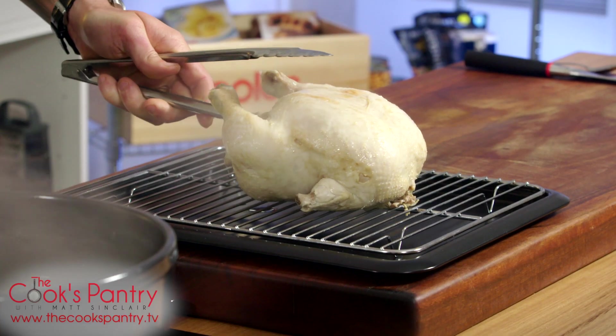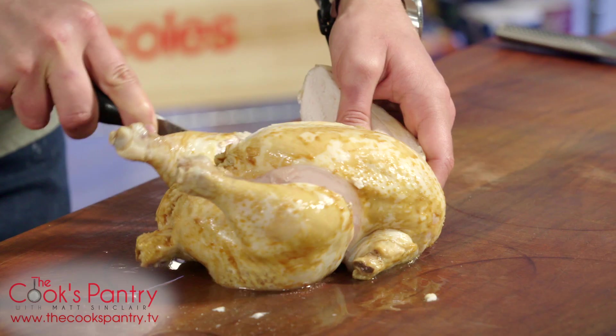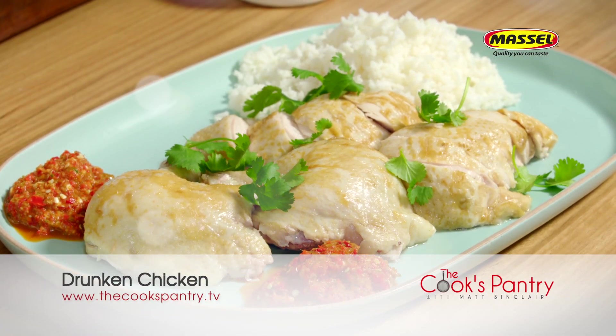Got a mix of soy and sesame, and just brush them every 5-10 minutes while it's resting. If you're looking for one of those dishes to have that moment of clarity as a lover of food, then a drunken chicken is a great place to start.